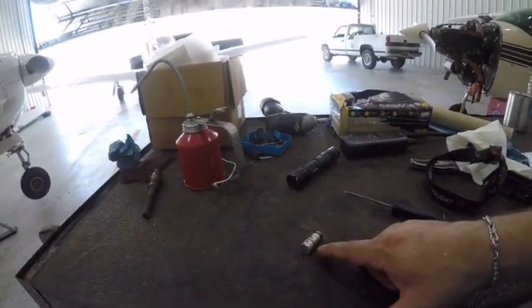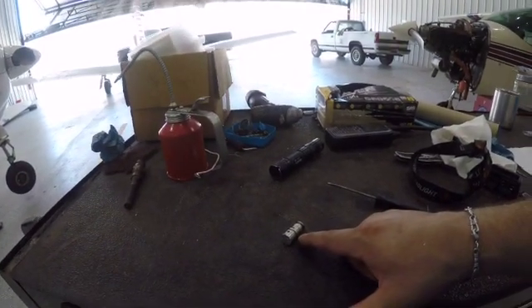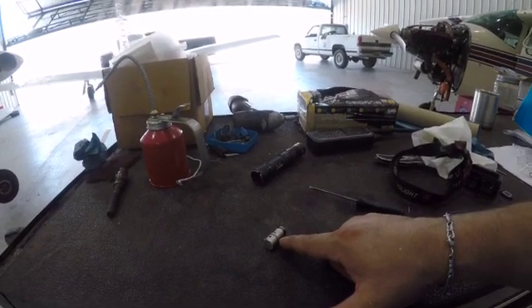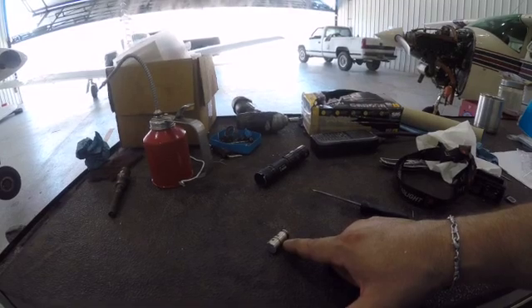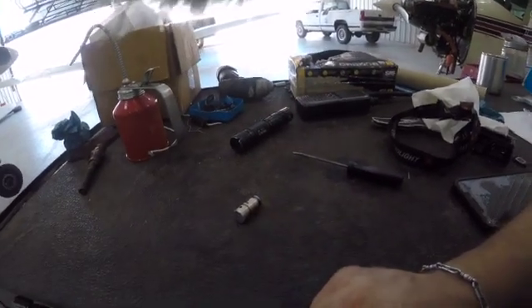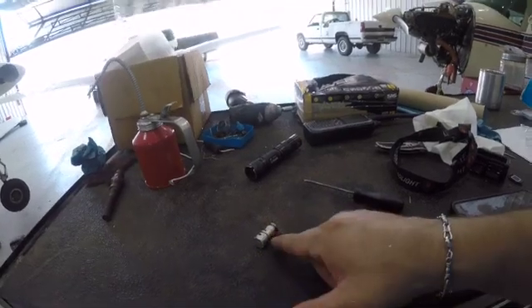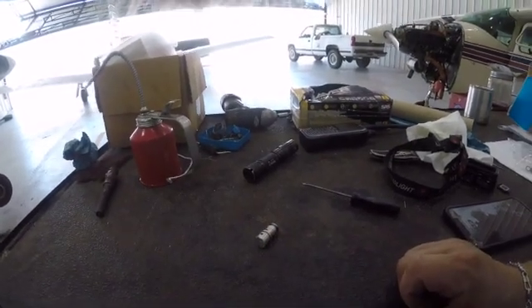A new check valve is pretty pricey for what you're looking at — between four and five hundred dollars — plus about a day's worth of labor to get in and out. Even at my shop rate, a day's labor and the check valve can replace many pumps many times over, so it's worth trying first.